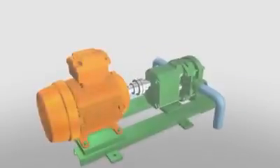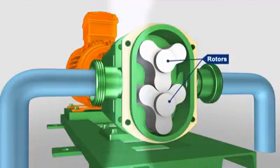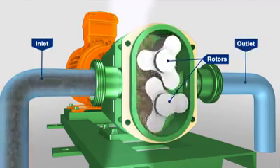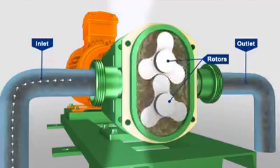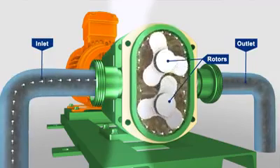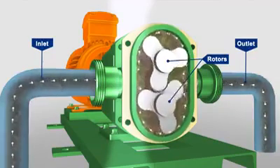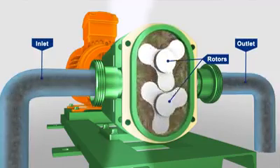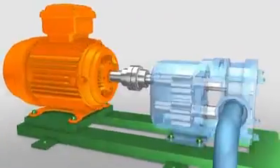The lobe pump receives its name from the rounded shape of the rotor radial surfaces that permits the rotors to be continuously in contact with each other as they rotate. Lobe pumps can be either single or multiple lobe pumps and carry fluid between their rotor lobes much in the same way as a gear pump does. Unlike gear pumps, however, neither the number of lobes nor their shape permits one rotor to drive the other, and so all true lobe pumps require timing gears.